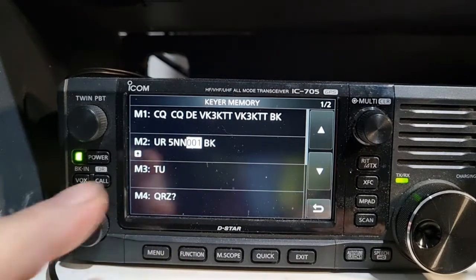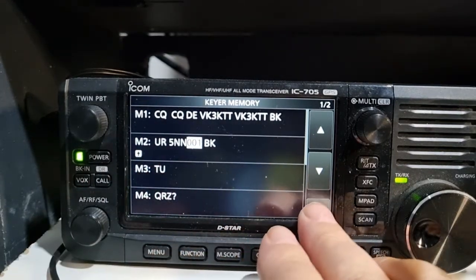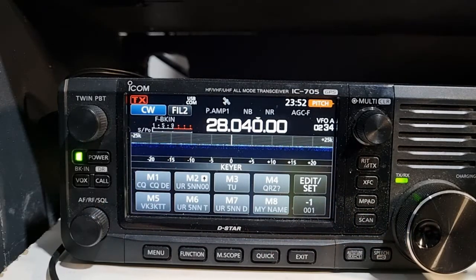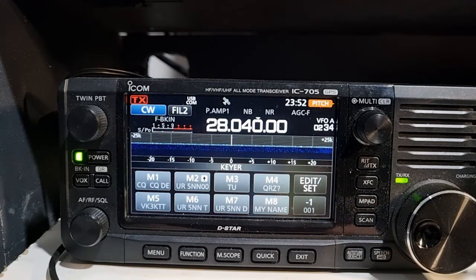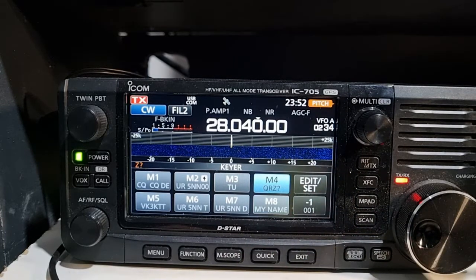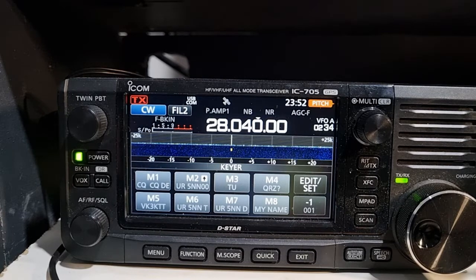Then there's thank you - for when you just want to say thank you to someone - and QRZ. So you're working at a park, activating a park, you've been sending your CQ and somebody comes back, and at the end you just want to send QRZ - giving them a chance to call, saying any other calls there, and they'll come back to you.